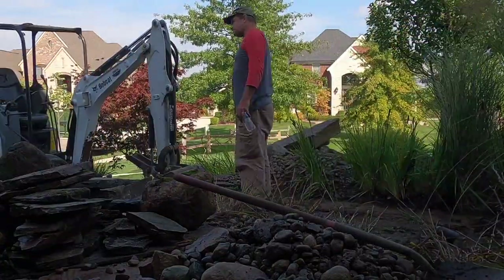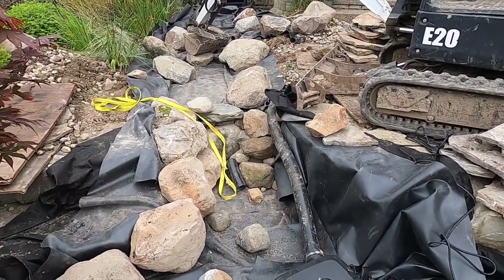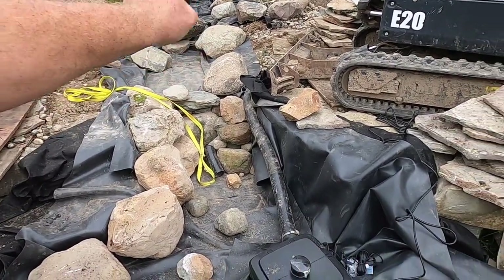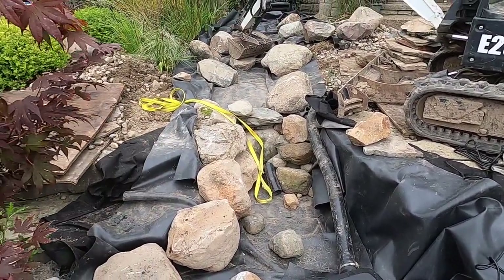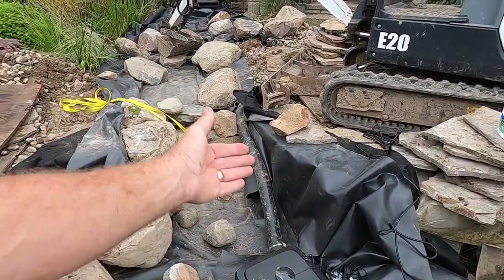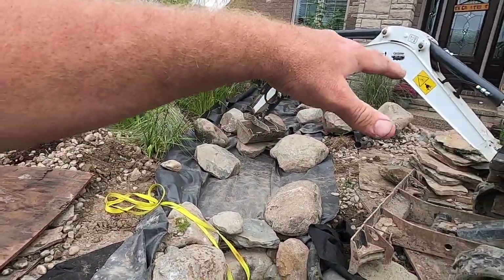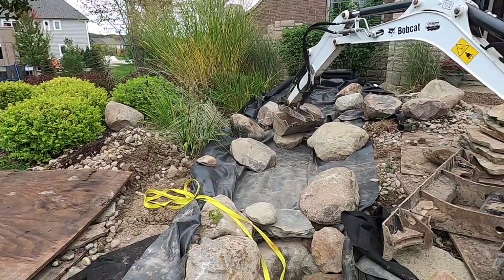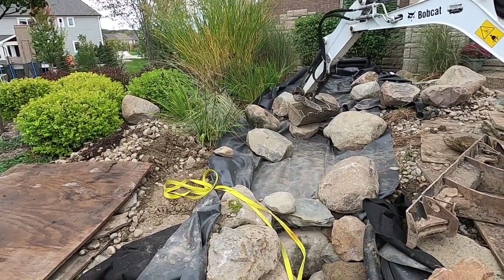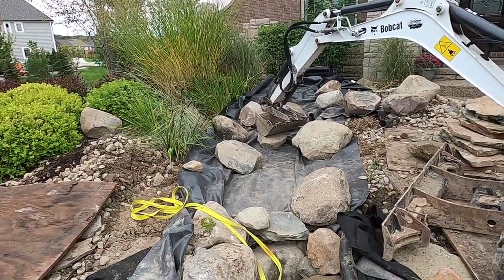Right in here, because we're using the existing piping, we're going to put a 90-degree angle on that, go straight down and then into the vault. That way there's less rock work needed to camouflage the piping. We've got the larger boulders moved, not necessarily in final place. We're going to call it quits for today and bring in some smaller stone so we don't have all the same size stones for this project.